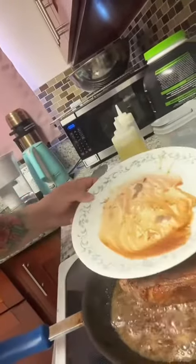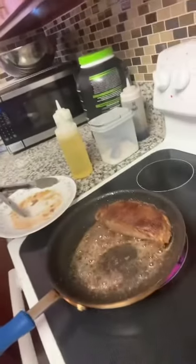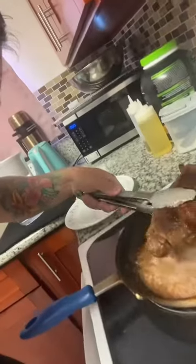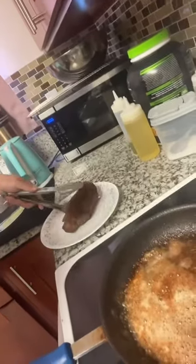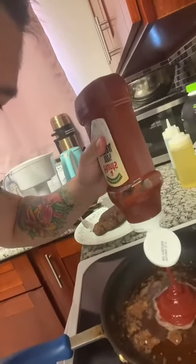Once it's reduced down you're going to add all of this back in. It's going to start splattering a lot — just stop being weak and take it. Now we go in with butter. We're going to take the steak out and make a pan sauce. This is a French sauce — Beurre noisette de tomate. Whisk it in.